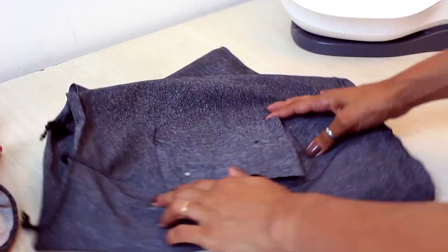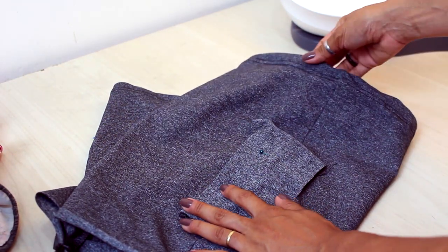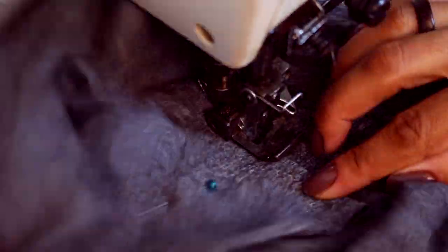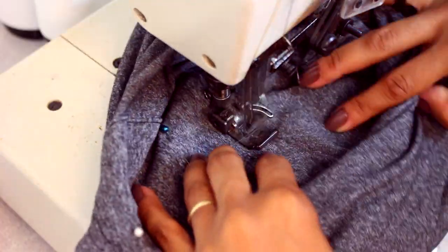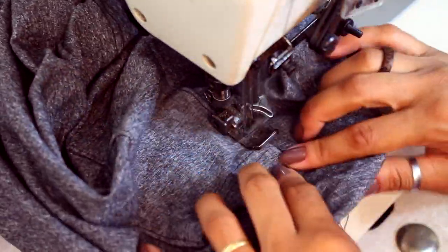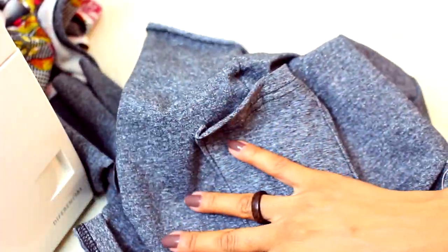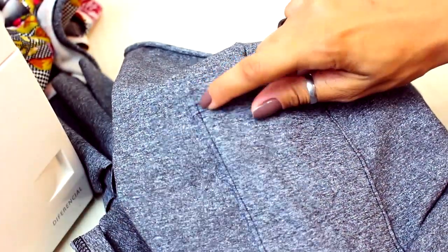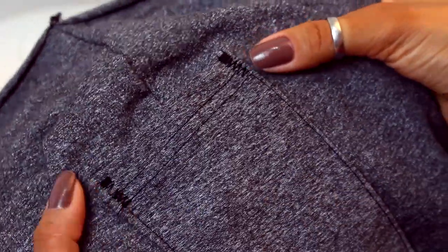I'm going to work to the middle using only one needle, going down to the bottom. My tip: the length of the side needs to be fully filled so that the bottom can be sewn properly in the half. Now I'm going to sew the outline.